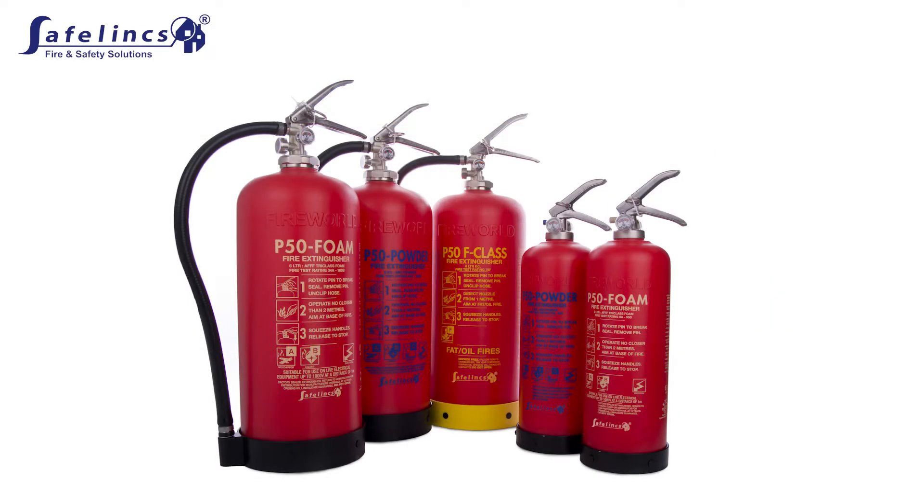There are two ways to check the manufacturing date, depending on the type of P50 extinguisher you have. This check ensures that the extinguisher is within 10 years of manufacture or last refurbishment.